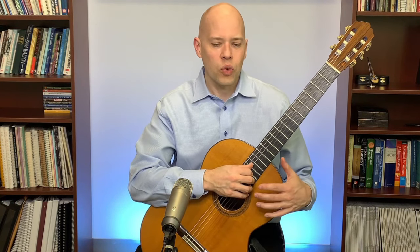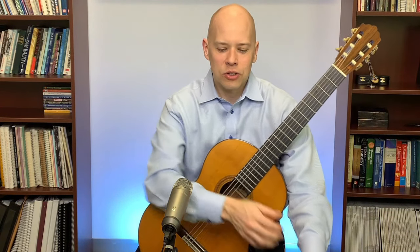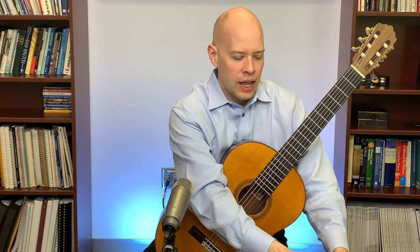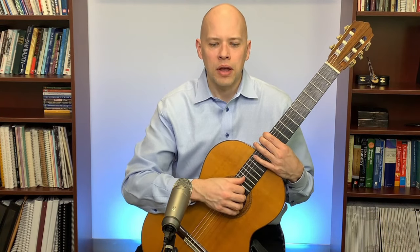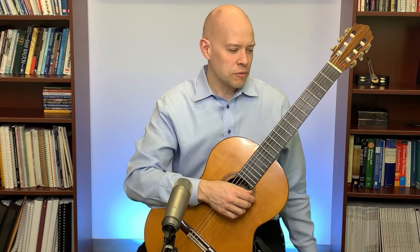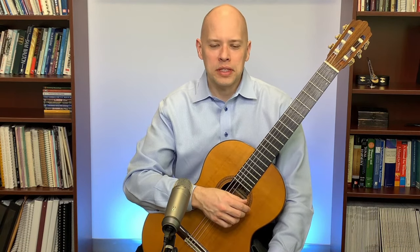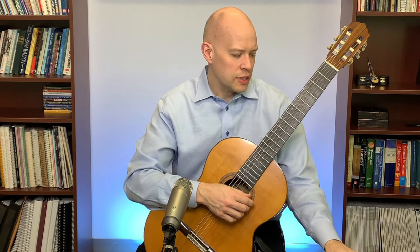Another timbre question: does a 660mm scale length guitar sound different from a 630mm one? A little bit, yes — scale length can influence timbre, but I find it influences volume more than timbre. The longer scale length may have a louder volume, and there might be a slight timbral difference.